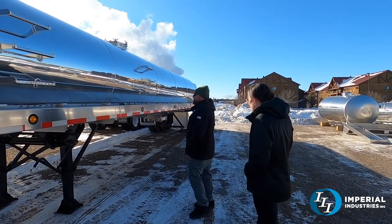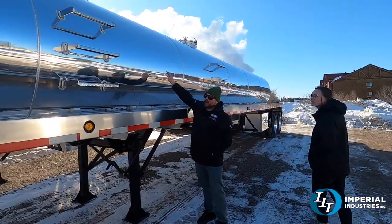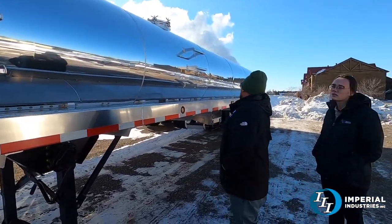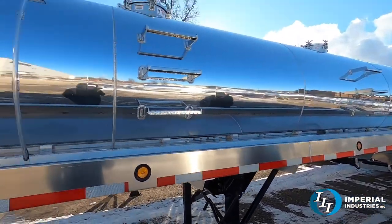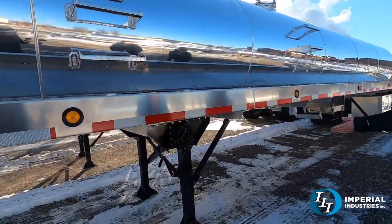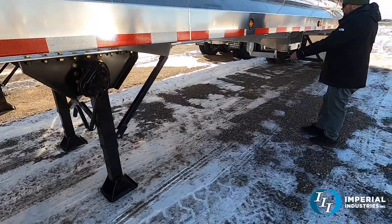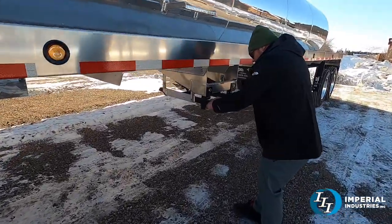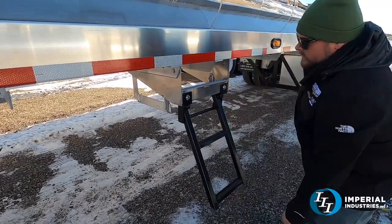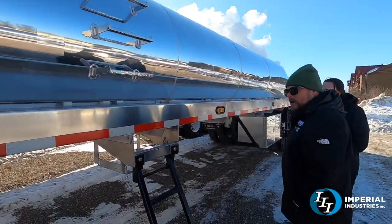Full-length hose trays — the ribs are on the inside on this one, but you can get them on the inside or the outside; that's also an option. We dress it up with some work lights up on the front. Got your 12-inch primary, two-speed landing gear, and it's got a retractable ladder here to get to the center capacity. Once you get up on the catwalks, you can go to any manway you want.